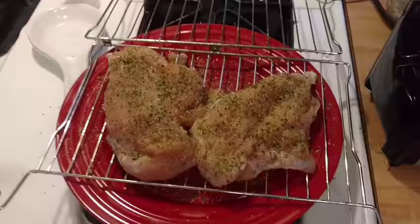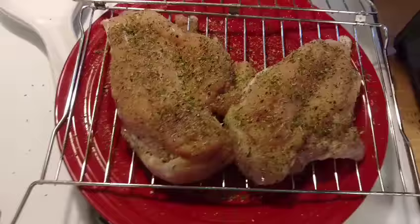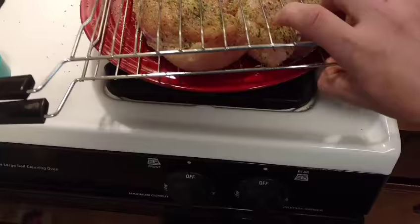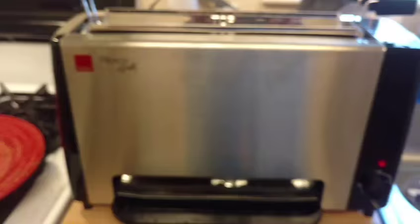So I got two chicken breasts right here, thawed. They're simply seasoned with salt, pepper, garlic, oregano, and some parsley. Really easy. It's easier to do it on the tray, I've learned. I just take the tray, close it, and see if I can do this one-handed. Chicken's all pressed in there. All right, chicken's in. I just turned the timer and set it high because you can gauge it. That's going to cook in there now. Oh, I can already smell the garlic. We'll be back with the finished product.